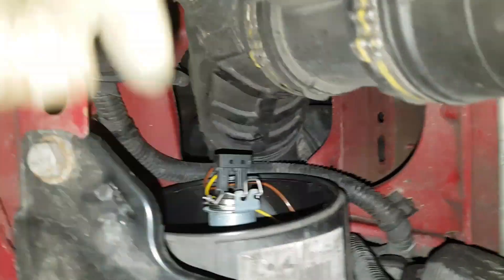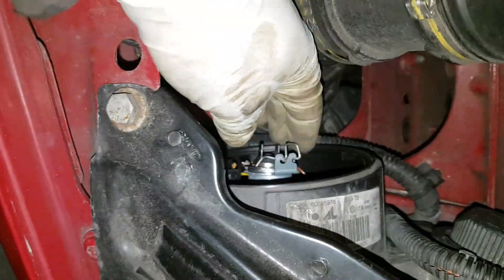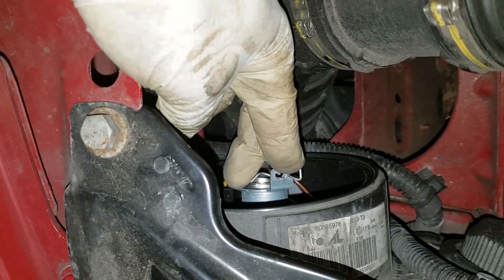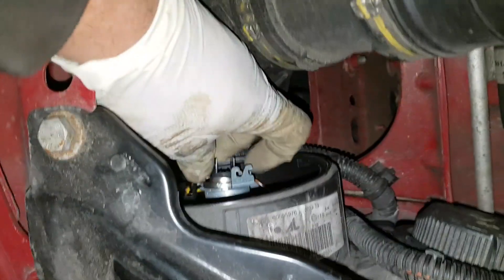That's where the headlight bulb is. Gently remove the plug, then push the spring down, pull it to your right, and pull the spring out. Make sure it doesn't come out all the way.